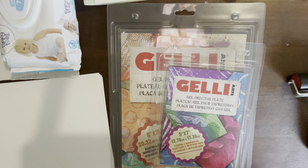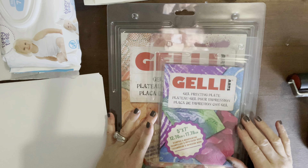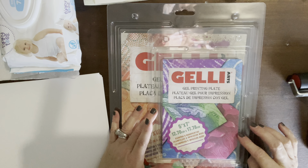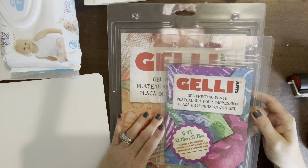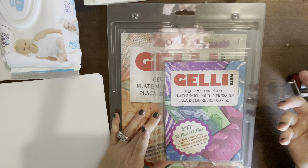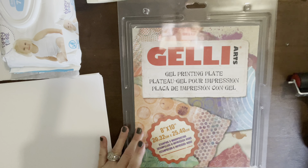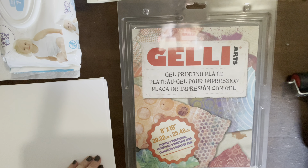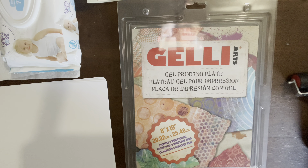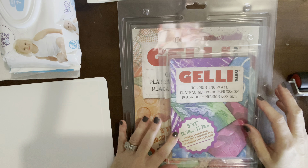So let's get started. I got these at Michael's and they were on sale buy one get one free. I originally thought I'd just get the 5x7, because that's what I used with my friend, but they also had an 8x10, which is really cool because it can actually fit pretty much a whole sheet of paper.